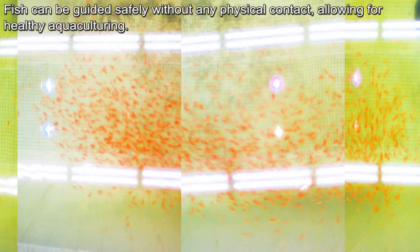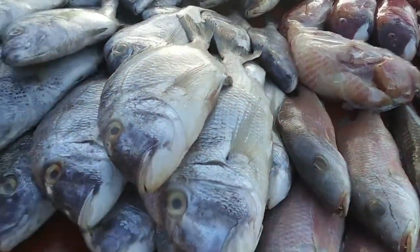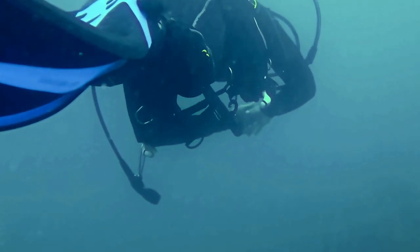With the simple flip of a switch, fish can be gathered together or separated. This research could contribute to the automation and efficiency of catching large amounts of fish, as well as eliminate any hazards associated with underwater work.